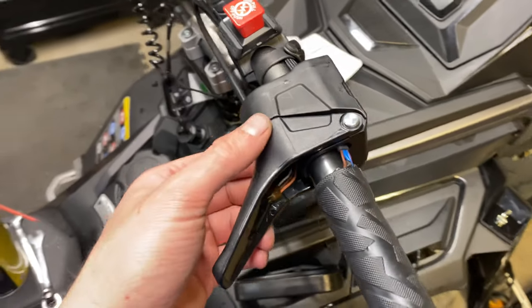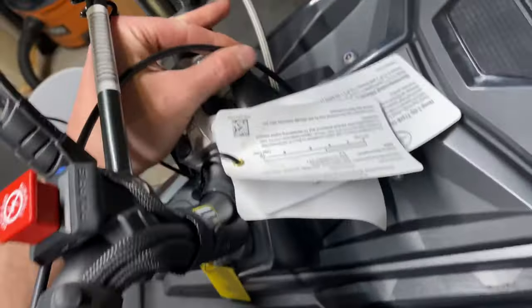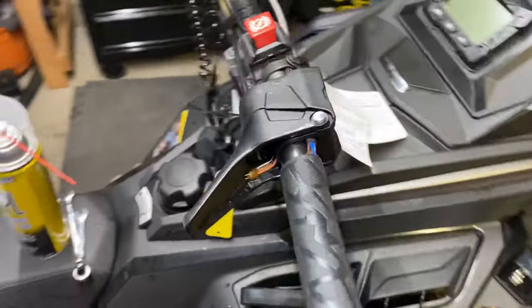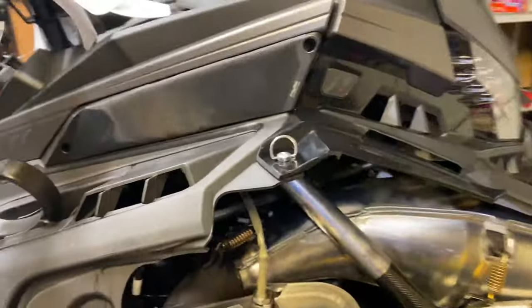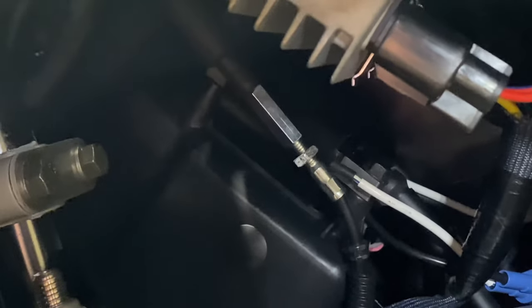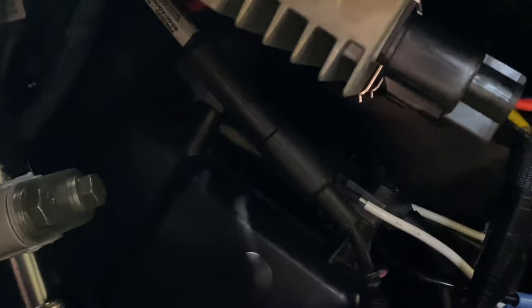Something that's different with the Matrix than the Axis is the adjuster for the throttle cable — it's no longer easily accessible. It is now down through this compartment right there. You can see it, and it's an 8mm and a 10mm. So that's new. Behind the cover is where the adjuster is.